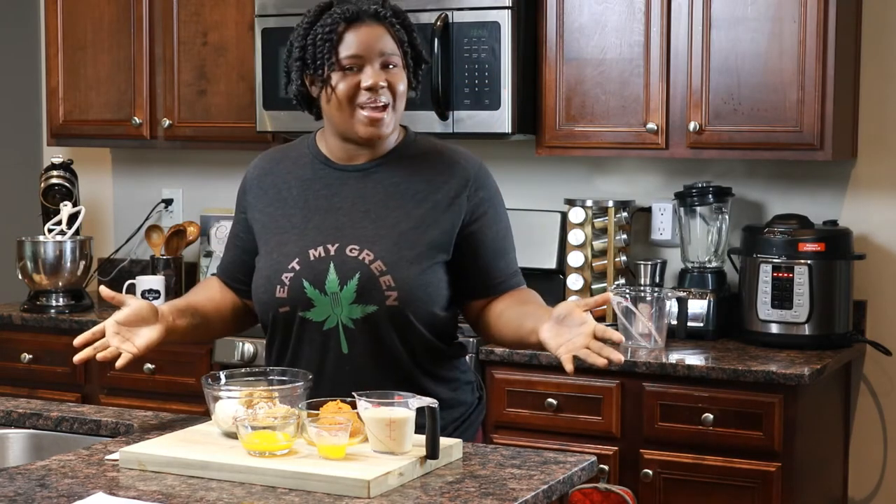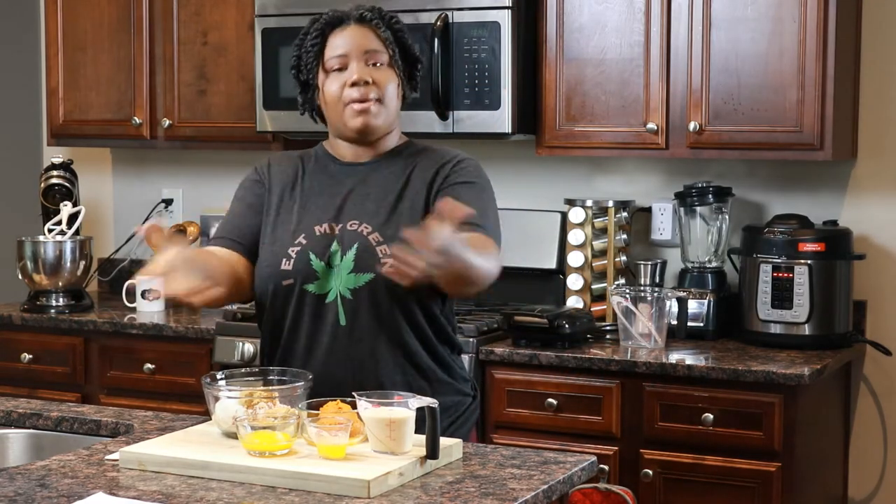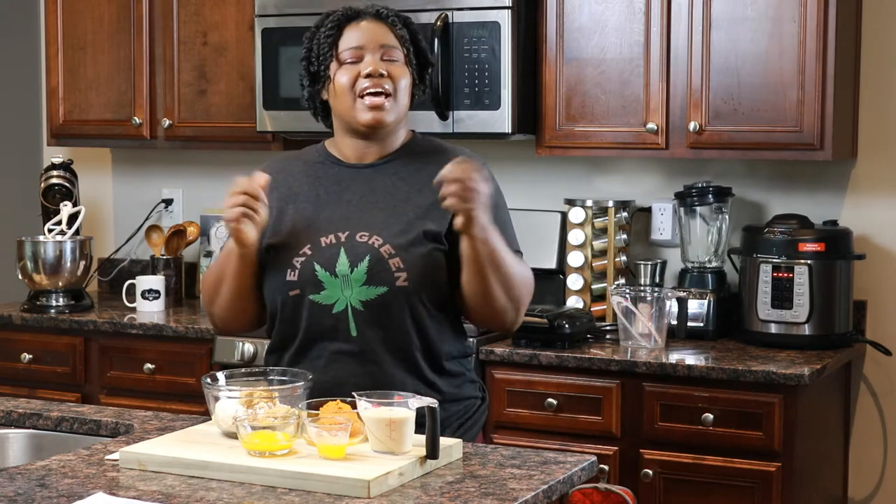Hey guys, it's Keena. Welcome back to my channel. Today we are making waffles. I guess it's awake and bake.